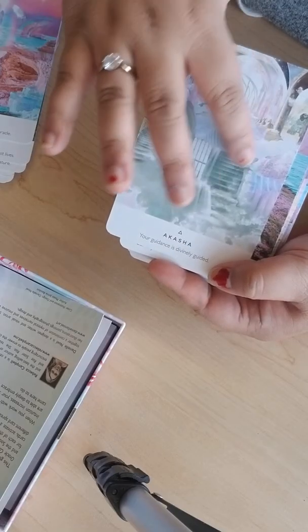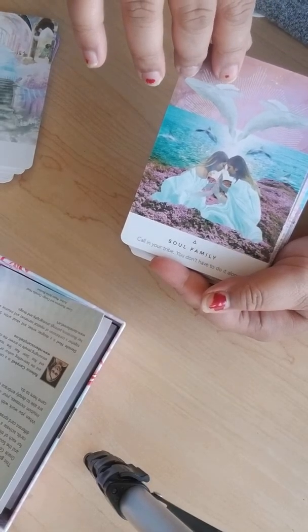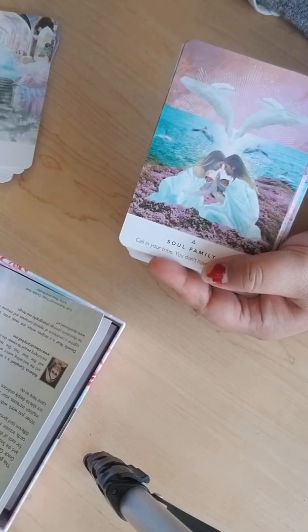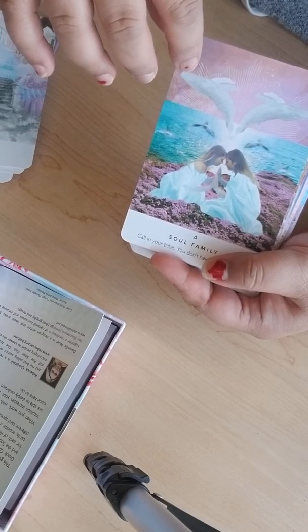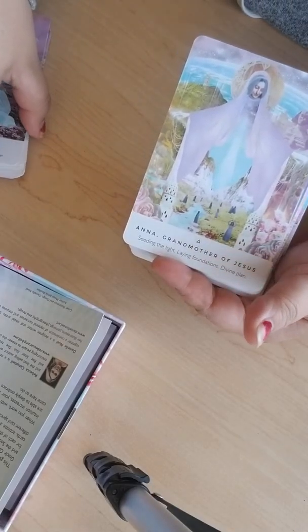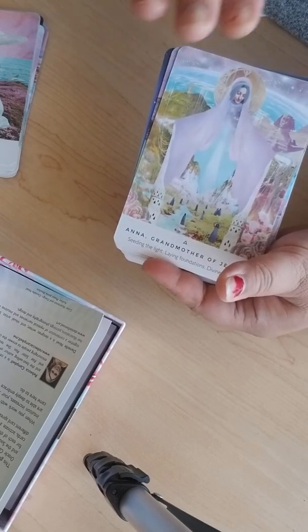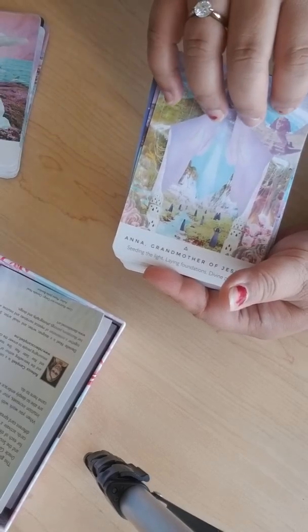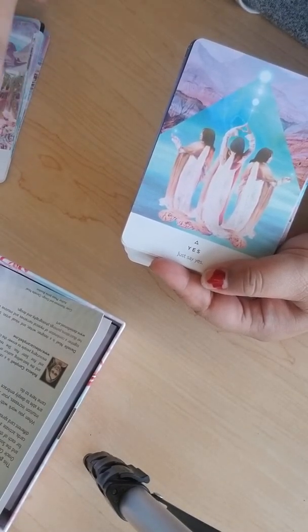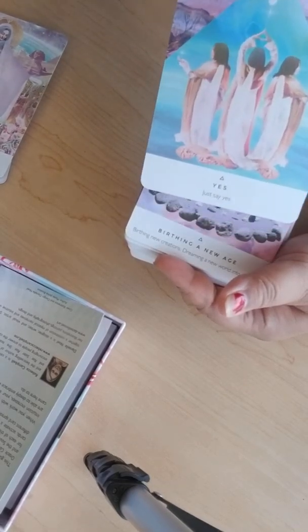'Akasha' — this is in reference to the Akashic Records, I think. 'Soul Family' — the whales and dolphins remind me of Lemuria and the constellation Sirius, for the galactic planet. 'Grandmother of Jesus' — some people might not like this card because of the reference to Christianity, but I think spirituality kind of transcends any specific religion.